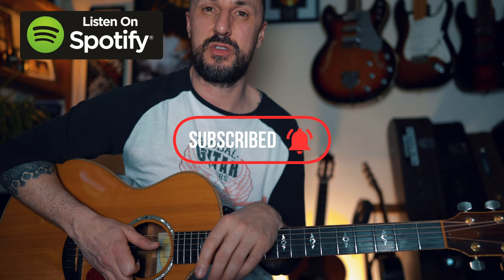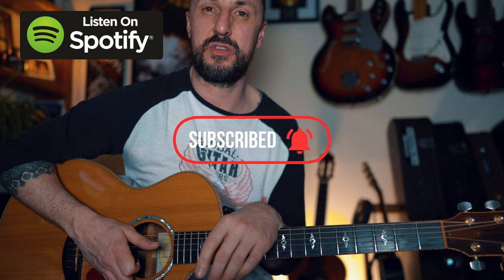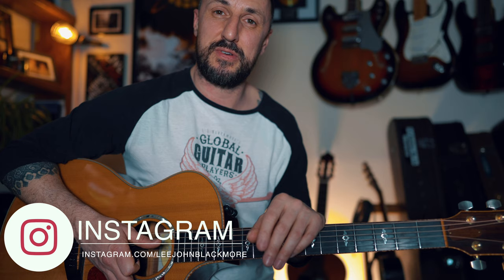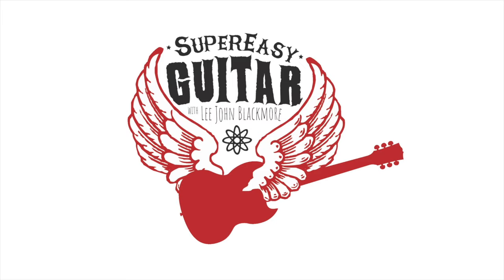So there you have it guys. Hope you enjoyed this week's lesson. Please hit that subscribe button if you'd like to receive my weekly updates. And don't forget you can find some merchandise for sale over on my website. I've set up a PayPal donation button and any loose change is massively appreciated. If you'd like to send me a request, hit me up over on Instagram — I'll do my best to get back to you. I'll see you again the same time next week. Enjoy.